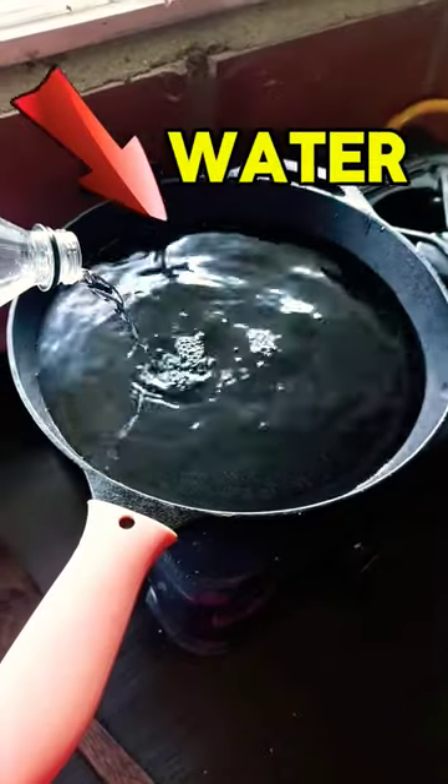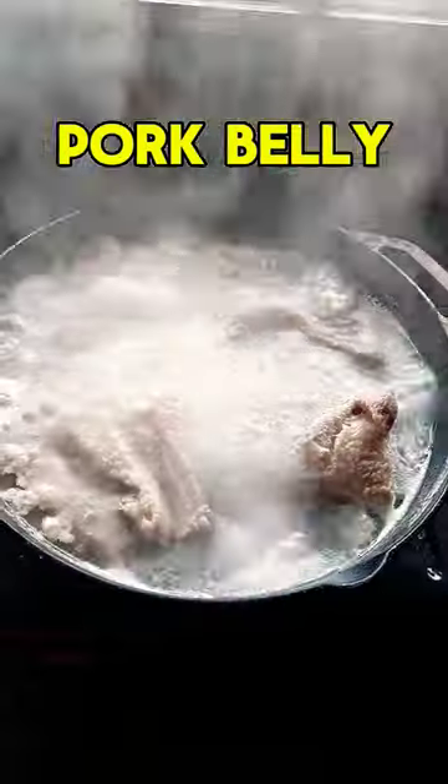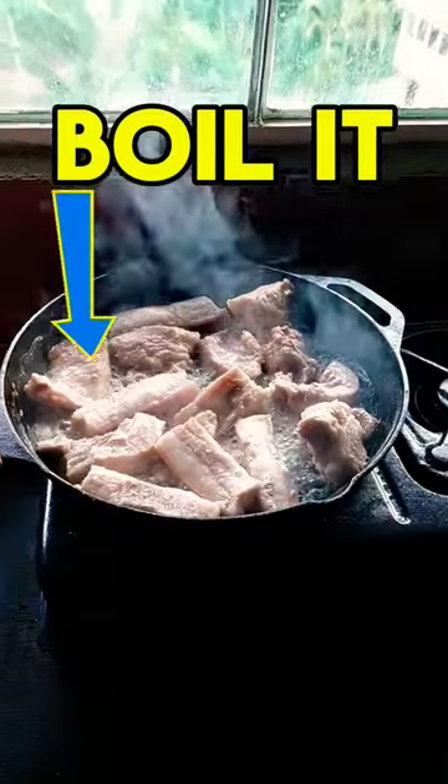First, in your frying pan, add a bunch of water and your pork belly. Fill up your whole pan with pork belly. You're going to boil it — this is the longest part.